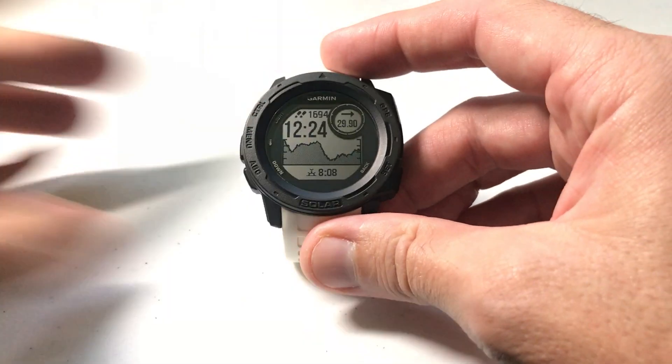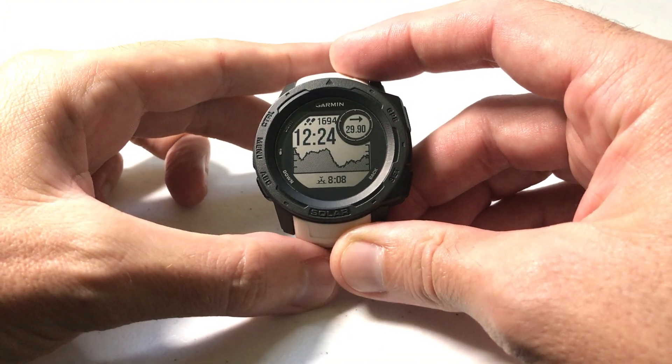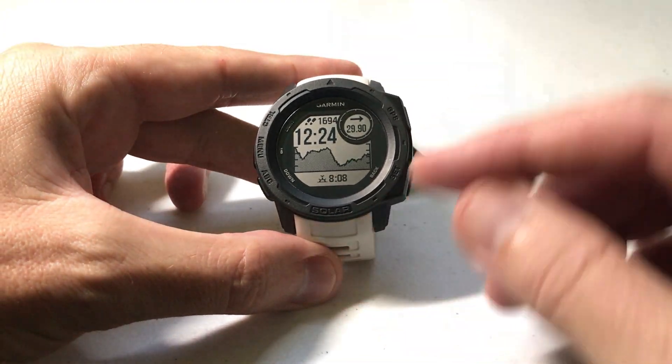Hey everybody, as always, I hope you're doing well out there. Today I'll be doing a quick video to show you how to adjust the pool size for the swim activity on your Garmin Instinct watch.